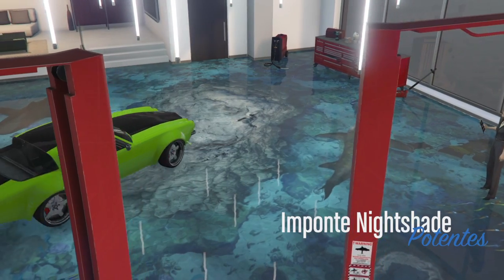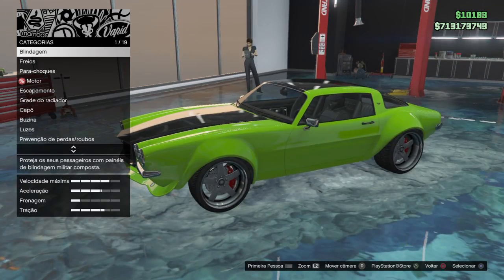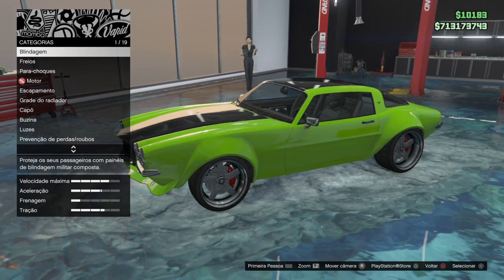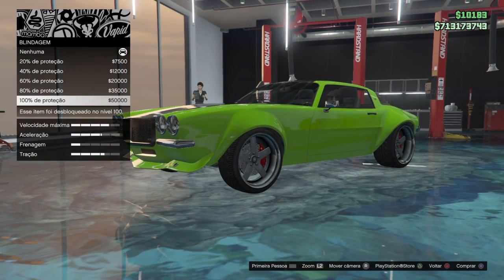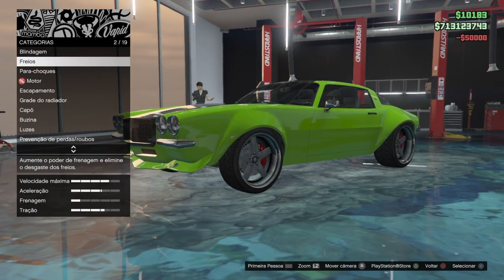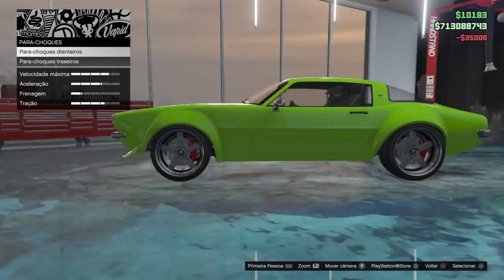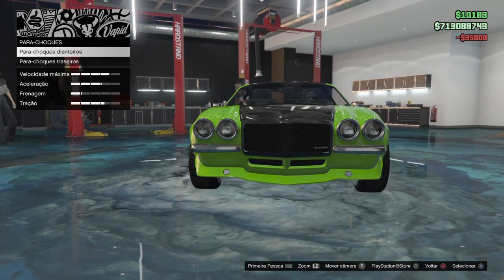Hello guys, this is ScorpionAttack here, welcome back to another Grand Theft Auto video. Today I'm gonna modify the Impound Nightshade. First protection in the car, always after brakes for the car, brake bumper, front bumper.